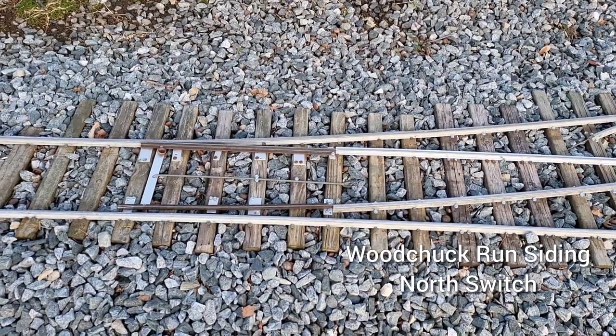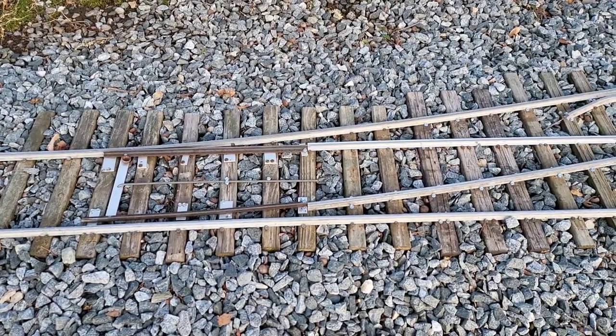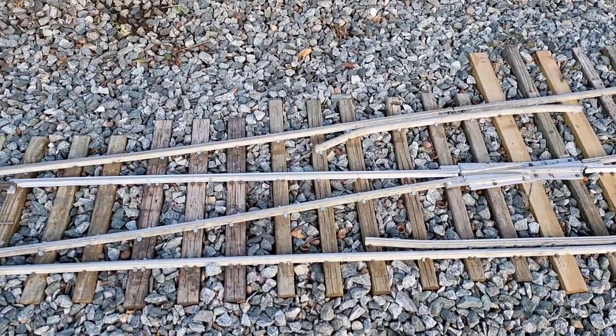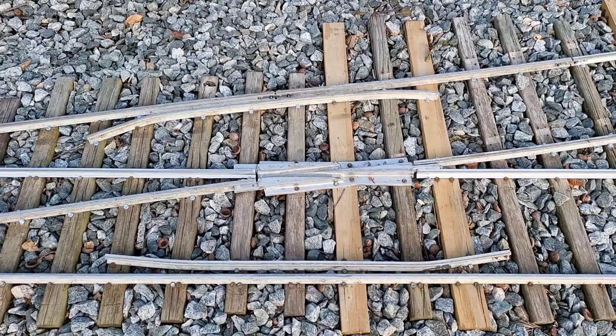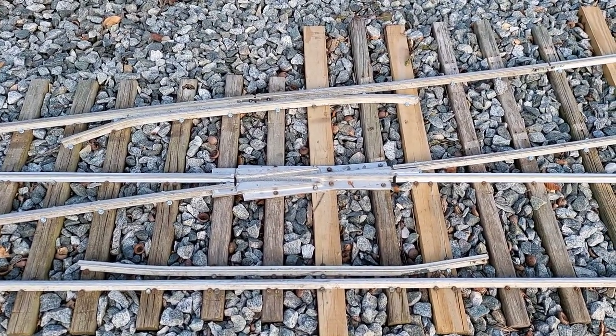This is the most recent switch on the Millbrook Railroad. This goes into the new siding — Woodchuck Run Siding. This is Woodchuck Run Siding North Switch. The switch frog is one of the cast switch frogs from Orrington, Maine, from Peter Grant.